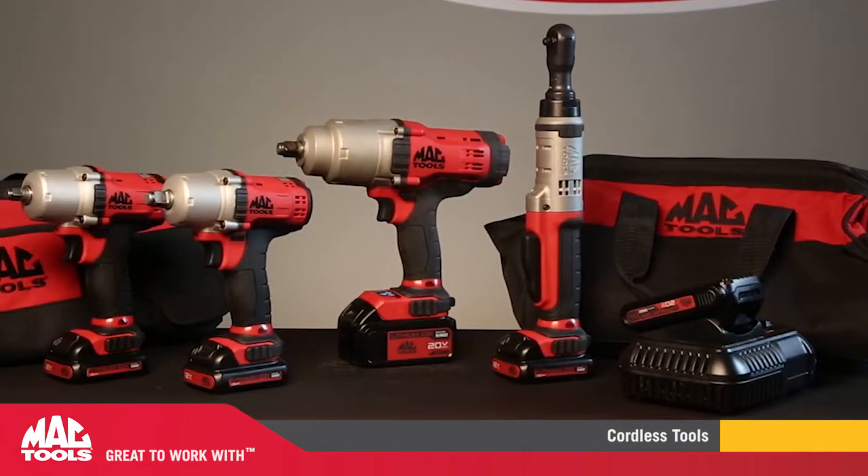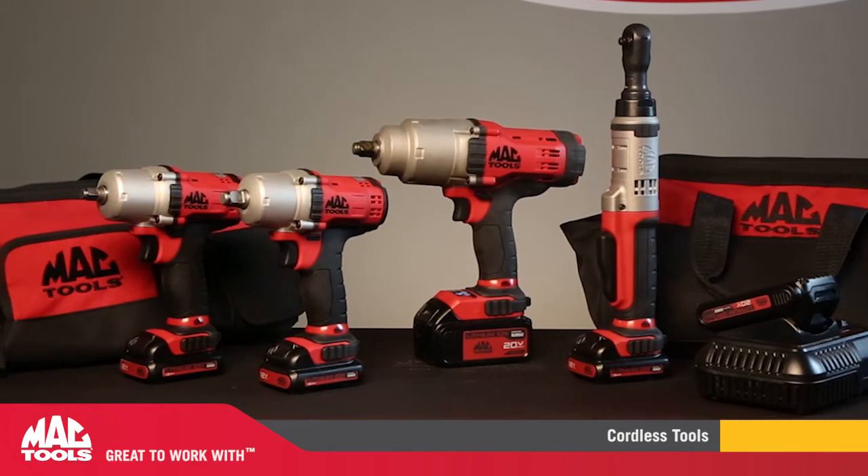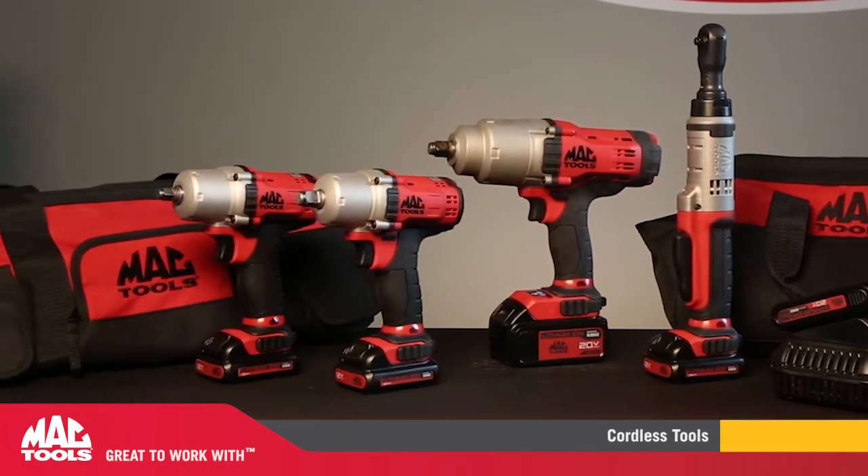When you've got a job that's got to get done, you're no longer tethered to an air hose, whether in the garage or on the road. Our new line of MacCordless tools will provide you the power needed to tackle any job.